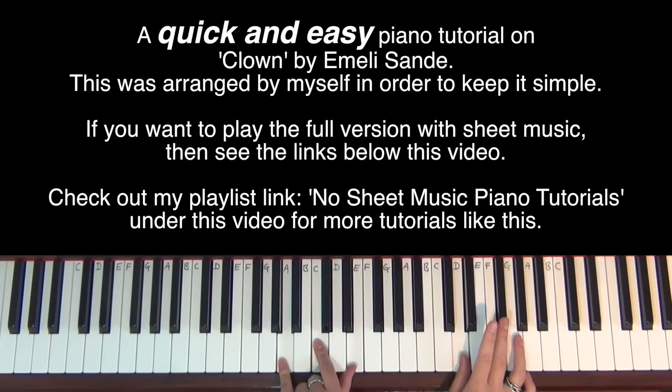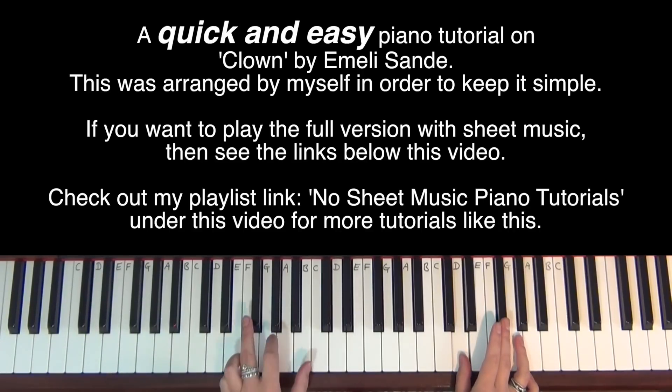Now when I hit the F sharp, I'm going to move to a D major chord, which is an F sharp, an A and a D. So you're going from A minor chord — A, C, E — to a D major chord, which is an F sharp, an A and a D.